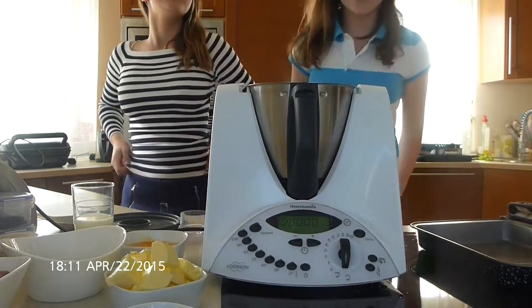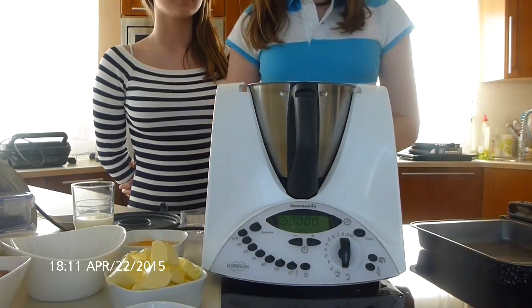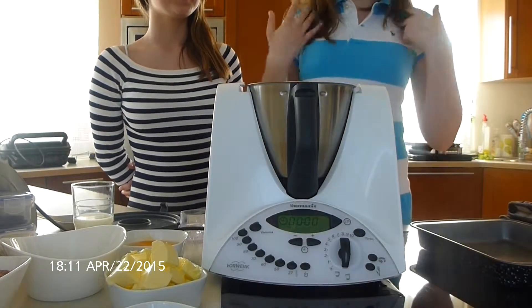Hi! Today we are going to make a brownie for our class project. I'm Mojka and I'm Raya.